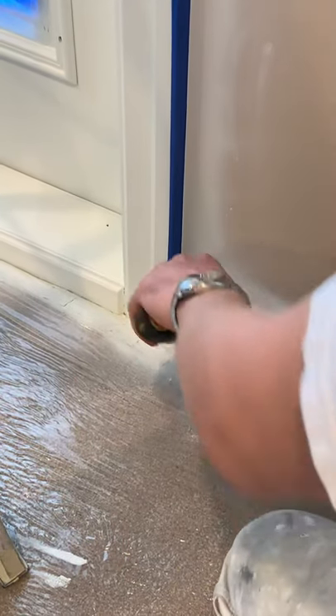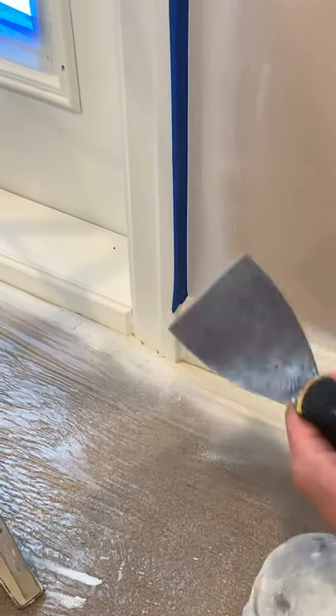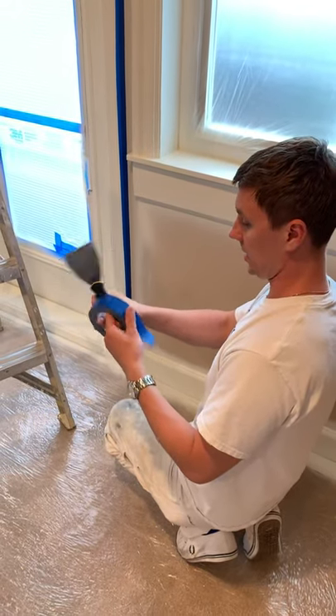For the sake of this exercise, I'm going to terminate the tape here, but I could have continued on the baseboard. To get a nice and clean edge — super clean — we use a spackling knife.